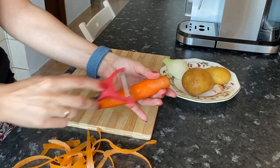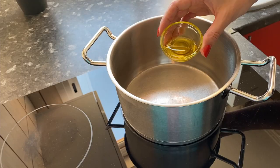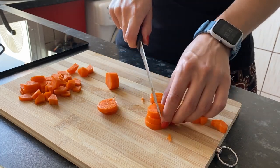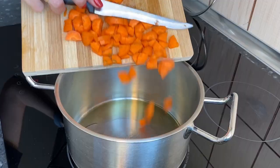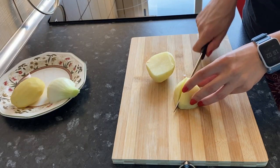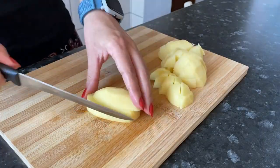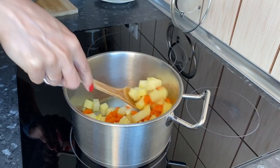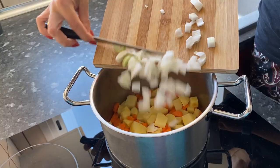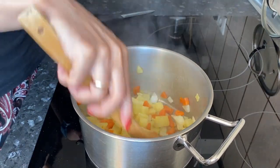Clean the vegetables. Put the pot on medium heat and add olive oil. Cut the carrots and put them into the pot. Cut the potato into cubes and add it to the carrots. Chop the onion and add it to the vegetables. Chop the garlic and put it into the pot. Fry over medium heat for a couple of minutes.